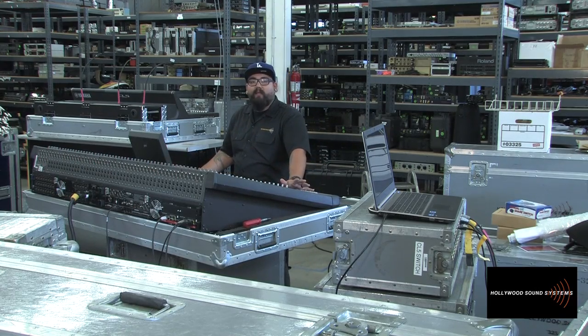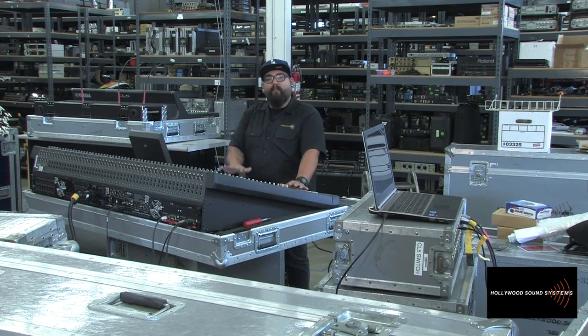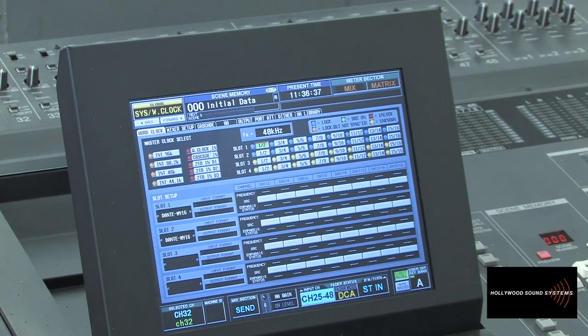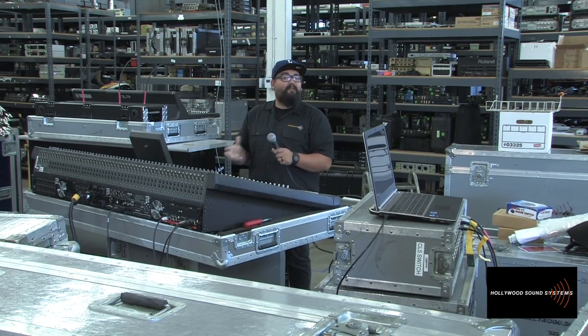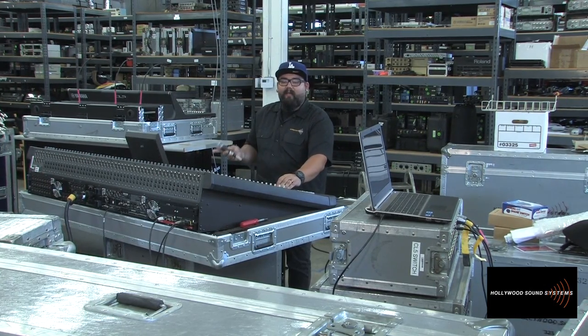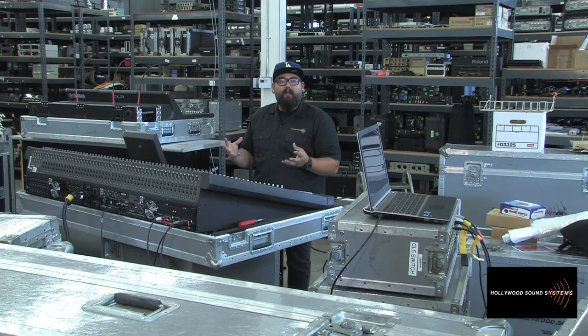One reason we have this console out here is we knew it worked, but we weren't sure if it worked with the non-RH version of the PM5D. Because the PM5D has a head amp remote control, we're actually able to connect to the Dante cards and switch the mode of the cards so the console controls the remote preamps. We set it up, confirmed it really does work, and today we have a proof of concept.